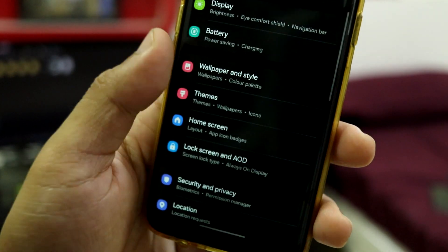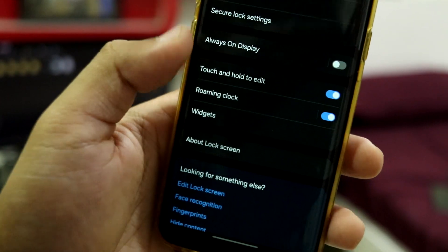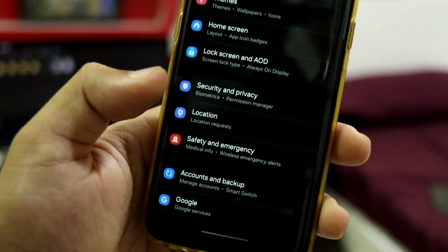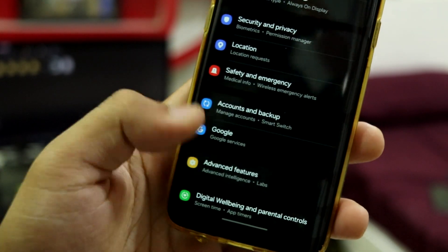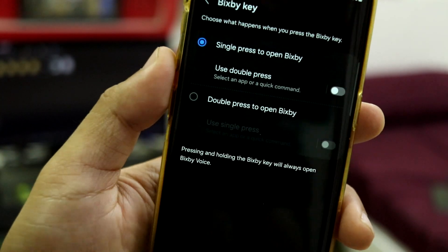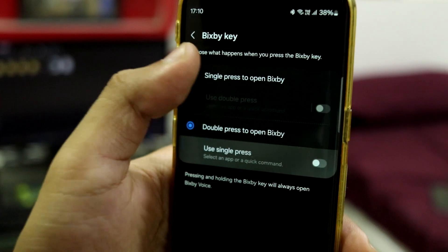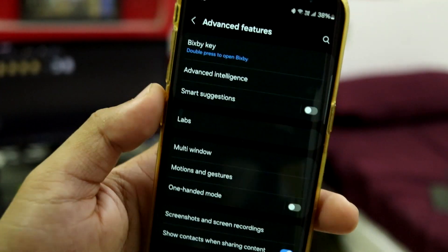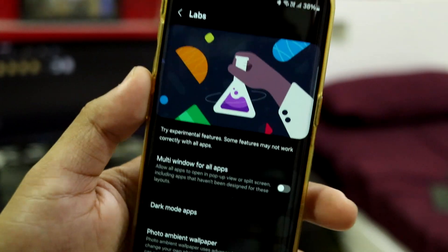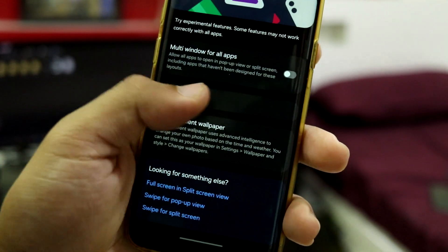We can check wallpaper and style — we have themes, home screen, lock screen, already checked those. Getting back, we have security and privacy: fingerprint works but face unlock is not working, so you can only use fingerprint. We have advanced features — you can configure the Bixby key double press. Then we have Labs: multi-window for all apps and dark mode apps — you can configure these options. Then we have advanced intelligence.